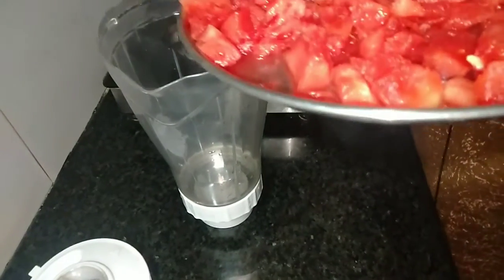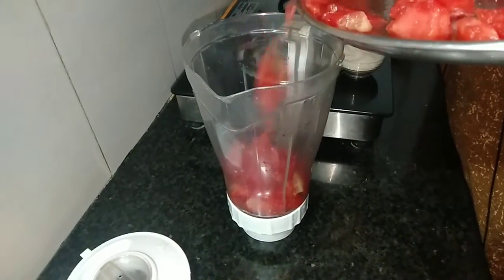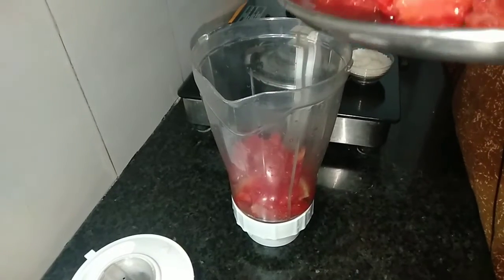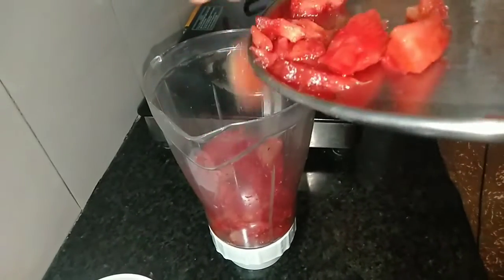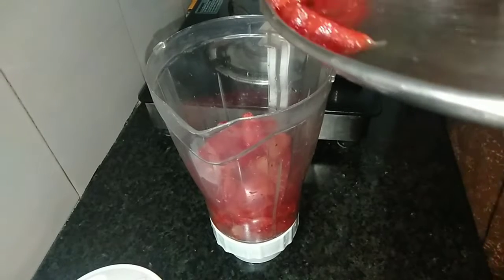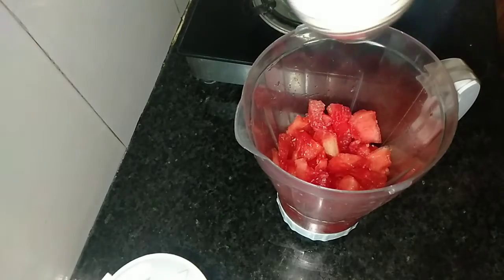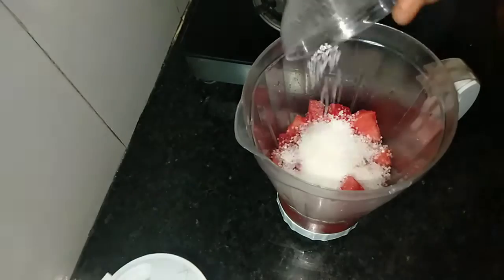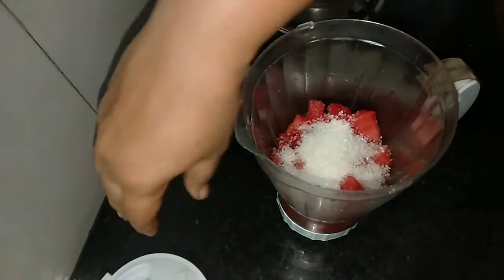I used a mix jar and a mixer. I used a little bit of sugar — a 5-cup measure of sugar. Now we grind the juice.